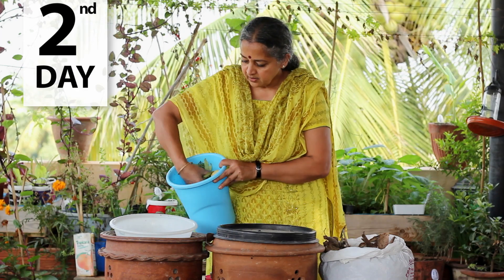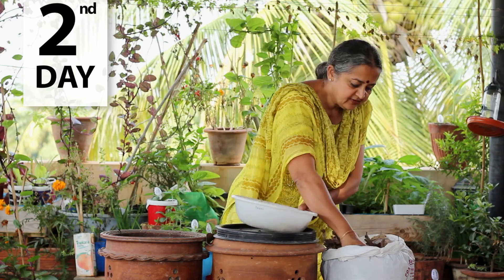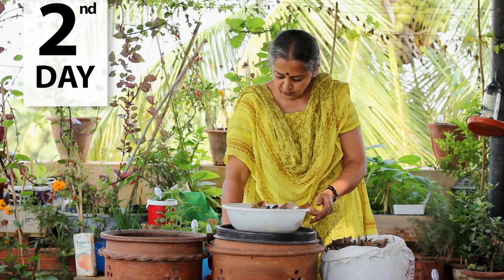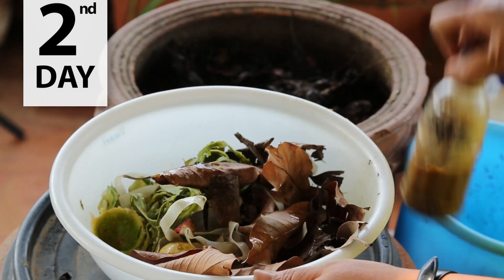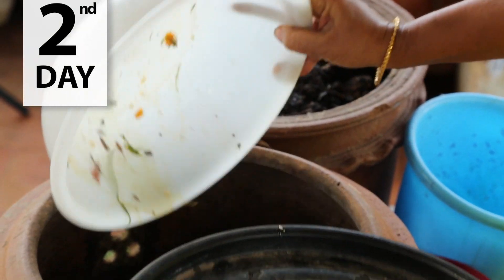On the second day you continue the same process — take your kitchen waste, add enough dry leaves, and add some accelerator if you want. If you can get cow dung, put some cow dung slurry in; it's excellent, full of microorganisms. Then drop it all into your pile. Second day done, then third day, fourth day the same.